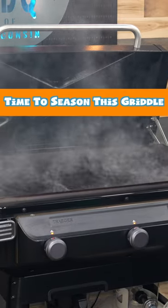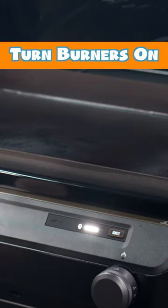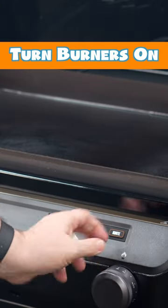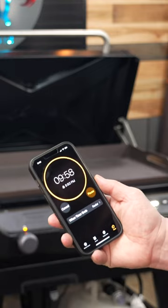Seasoning on the Flat Rock is exactly the same as every rolled steel griddle. The first thing you're going to do is turn all the valves on, then hit the ignite button. Leave the valves on high and preheat it for 10 minutes.